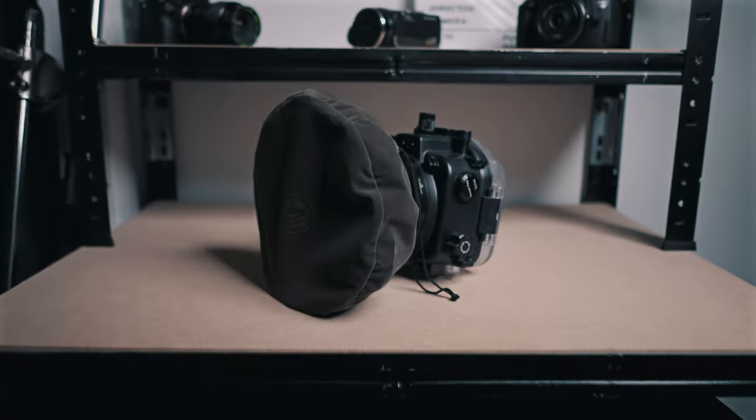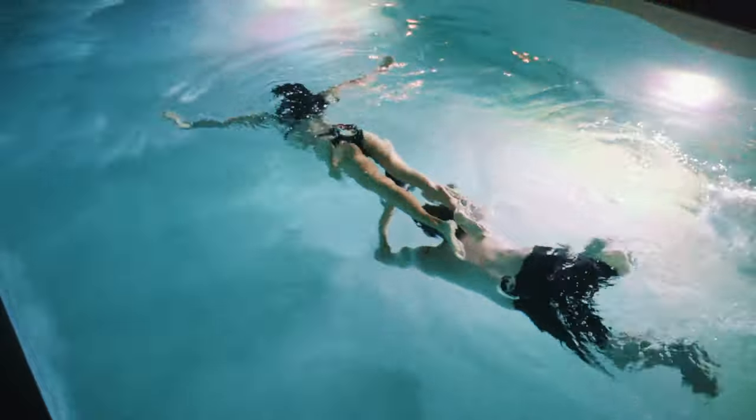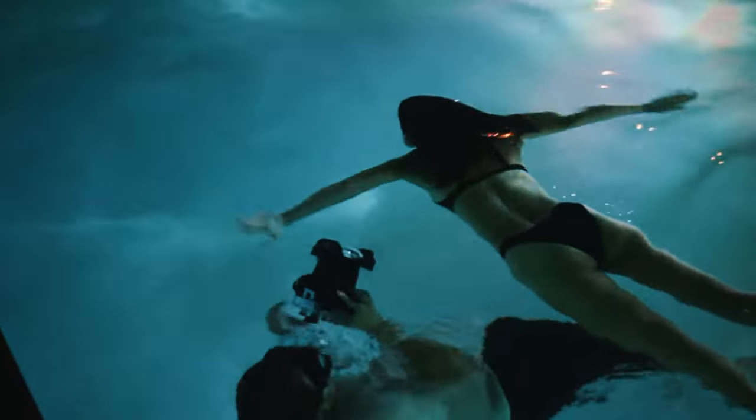I found it really easy to shoot underwater with this case. I also used my snorkeling gear to look at the screen underwater and to sometimes get more air when I was not fully underwater but just under the surface. Of course, it's a little bit tricky to shoot underwater if you're down at the bottom and want to shoot upwards without a flip screen, like when you're just using snorkeling gear and not diving equipment. But with a little bit of trial and error, you can capture some amazing shots.